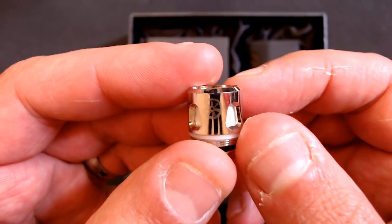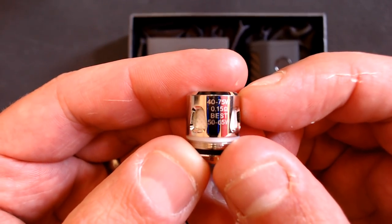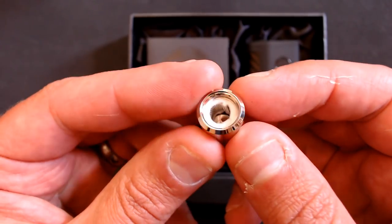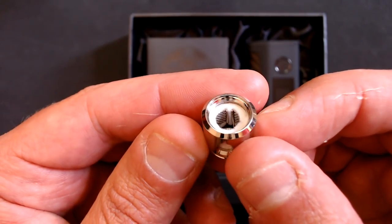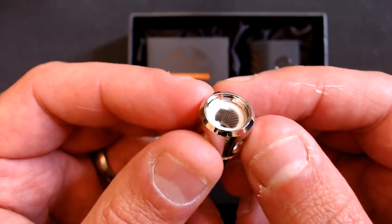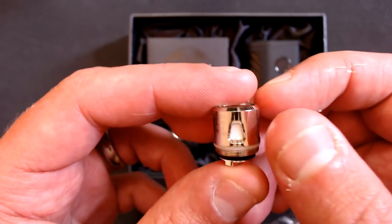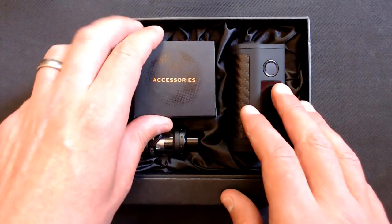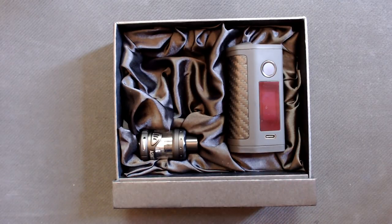Here's the spare coil - Asmodus logo there, wicking ports visible, rated 40 to 75 watts at 0.15 ohm, best between 40 and 65 watts. It's a mesh coil with cotton surrounding it. Make sure you prime this coil properly - saturate it and leave it for a good 10 to 20 minutes with juice inside the tank before you vape. Props to Asmodus for the packaging; there's a nice bit of cloth inside that makes it look more premium than most.